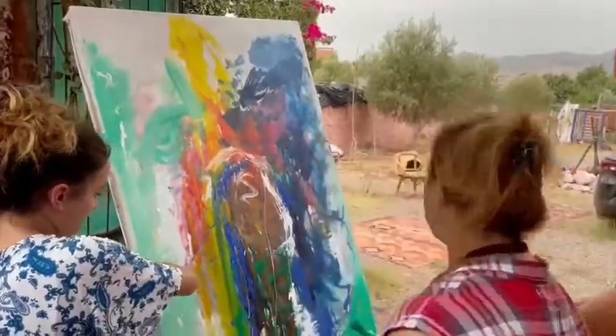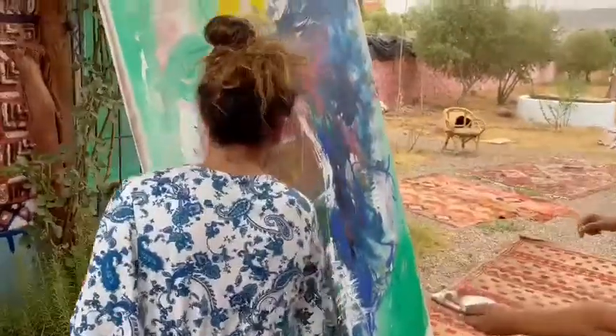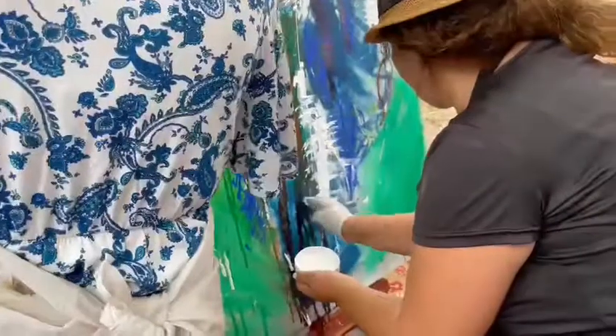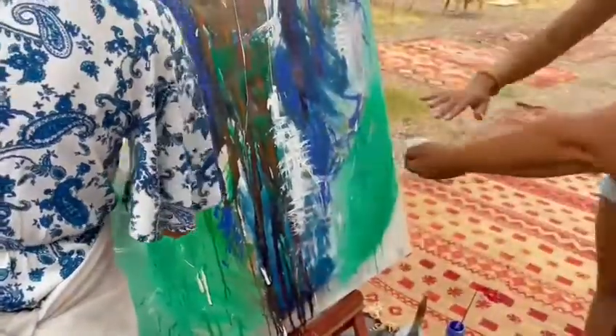Try to do it like this, with my fingers. Go ahead, just like this. Don't worry, it's acrylic. The term 'do not worry' is very important to me.